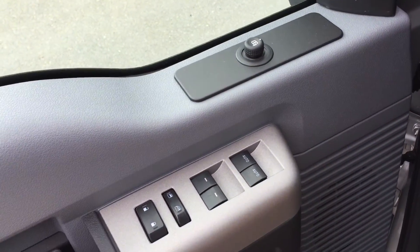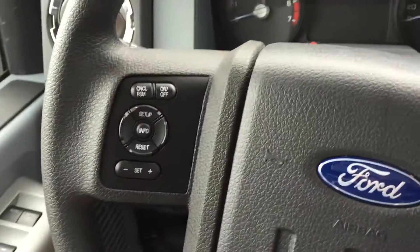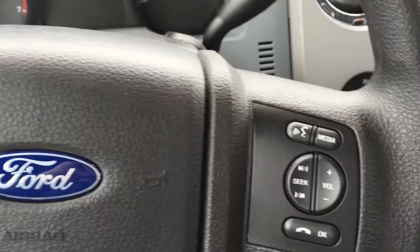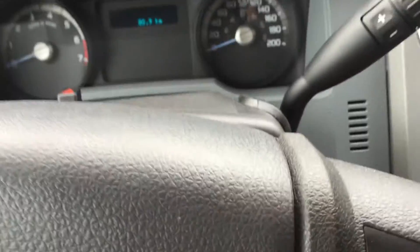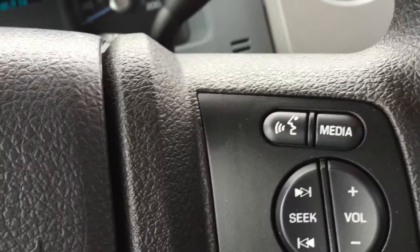The door has power mirror controls as well as power windows and locks. When you hop in, these are your cruise control buttons, and then these are for the dash. On the opposite side you've got your sync hands-free media, as well as the phone controls and your volume.